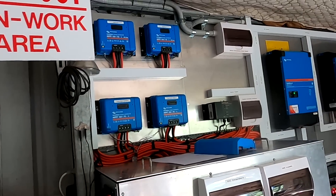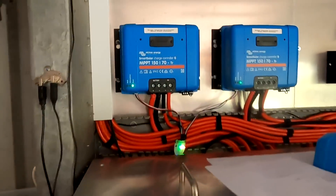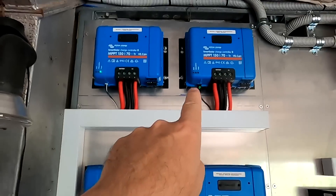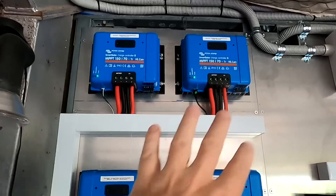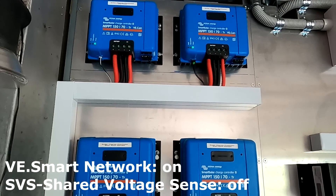So glad it's all working again. I just missed it - green, green, green, green - all synchronized, going into float mode, acting as one controller.